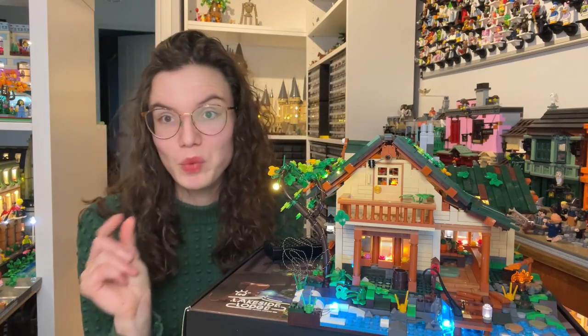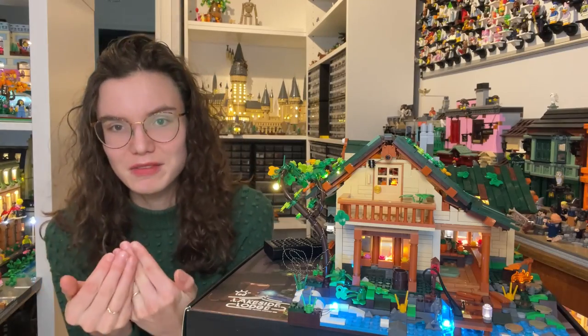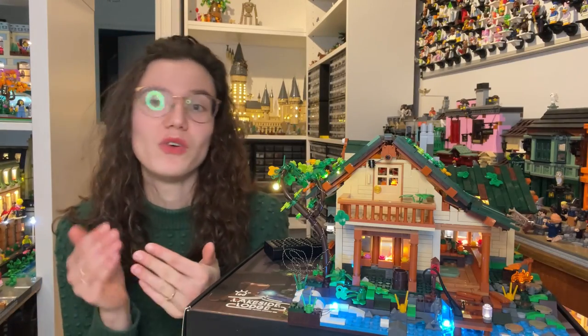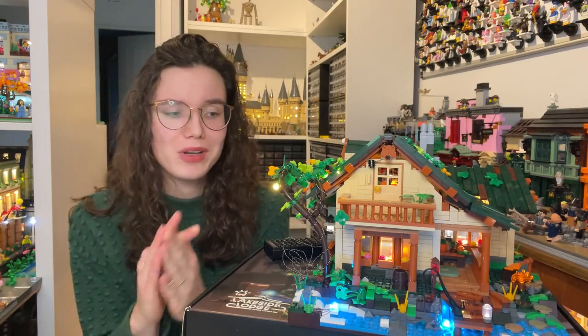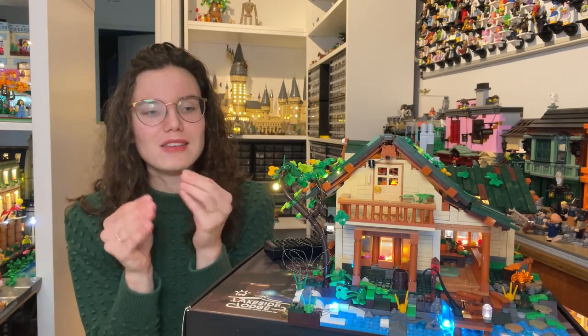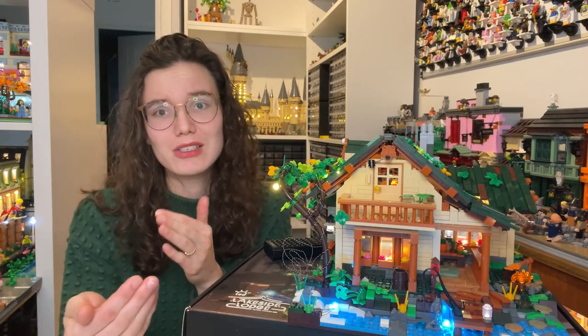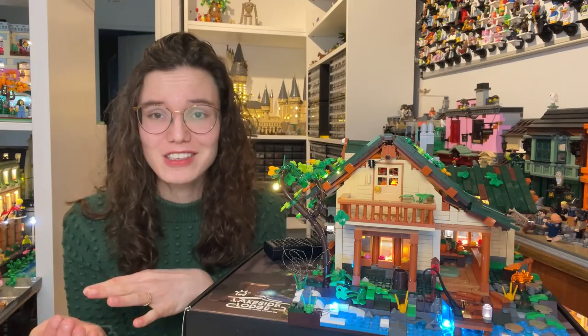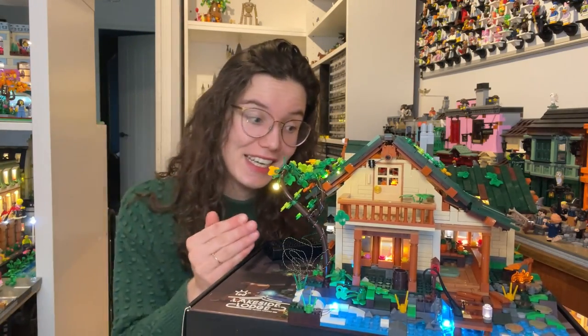One of my favorite things about the second bag was realizing that the walls are two bricks deep, built in two sections: exterior walls and interior walls. On the interior walls there are cabinets for the kitchen and things like that, whereas the outside is just the cladding of the house. This means you don't have ugly connection points for interior details visible on the outside, so it looks good from both inside and outside. I was very excited to see that.